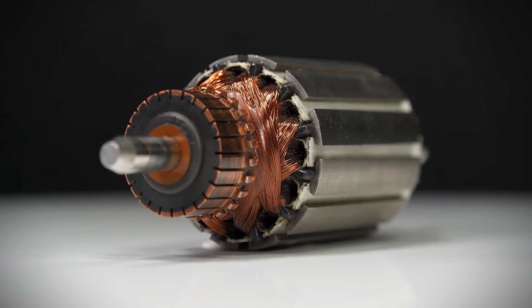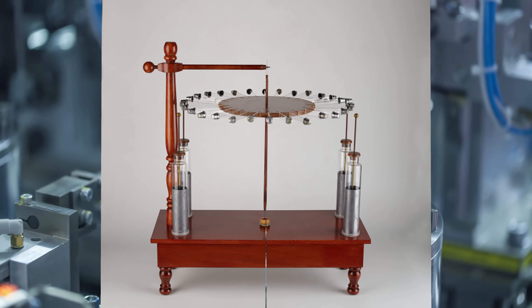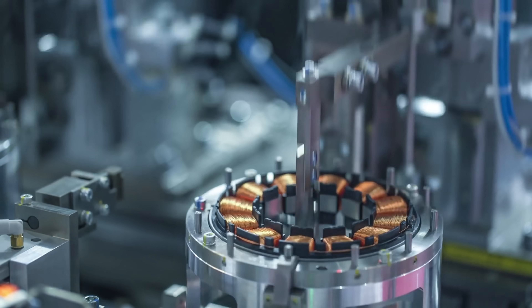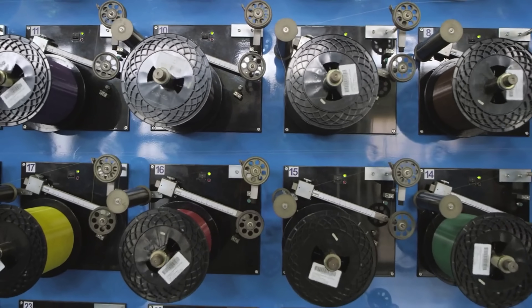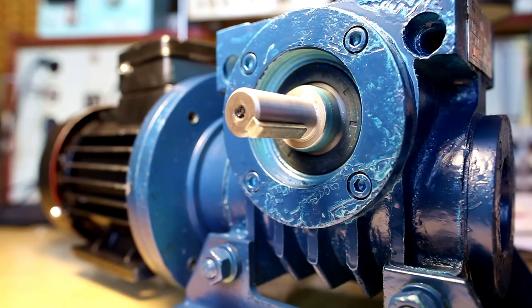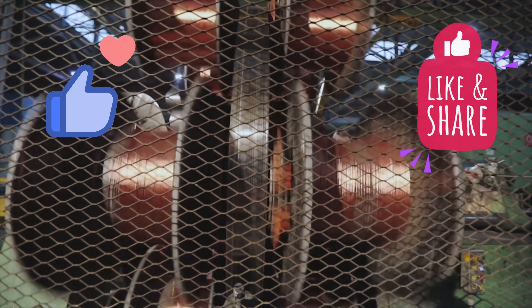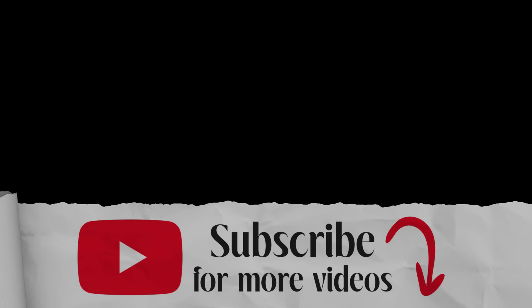So, what do you think? Are electrostatic motors the real deal, or just another promising tech that never quite takes off? Let me know your thoughts in the comments. And if you want more deep dives into technologies that could change the future of energy and motion, make sure to like this video, subscribe, and share it with someone who loves engineering breakthroughs. Thanks for watching, and I'll see you in the next one.